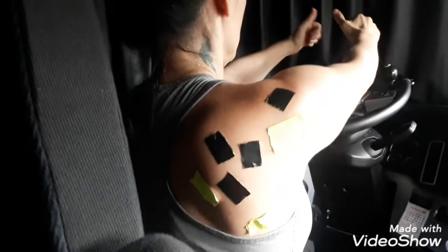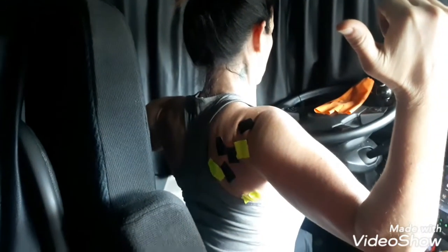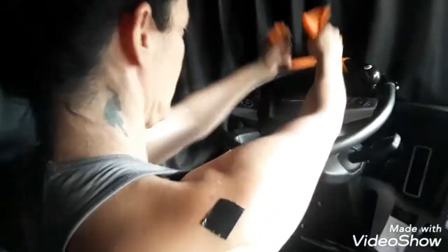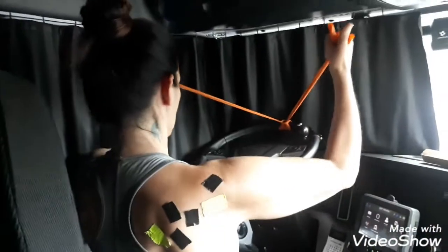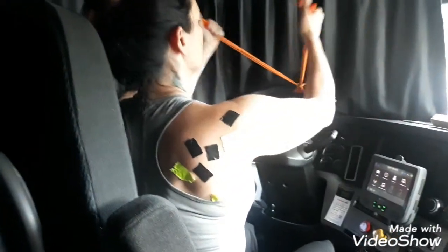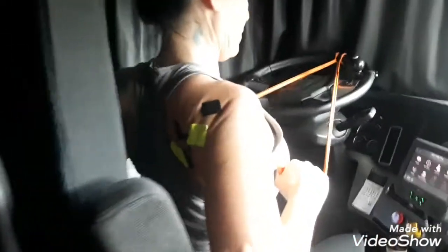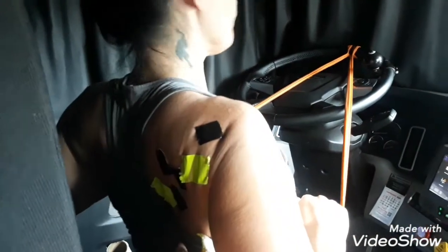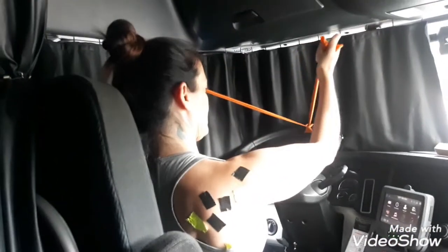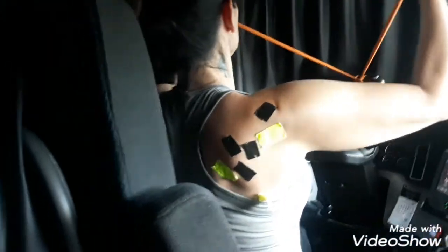As we do this truck driver steering wheel pull, we are hitting and contracting all those muscles. So Tammy's going to demonstrate it. As she pulls her hands back and out, she's retracting. Now we're not doing a row — a row would be pulling your elbows back and that would mainly work your lat muscles. What we want to do is have our hands pull and kind of go out, and as you can see, you get killer retraction on the back and upper muscles. Great job.